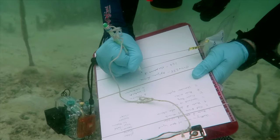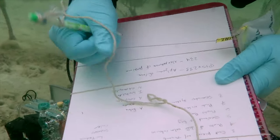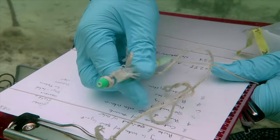Note the shape of the sponge, the color, the number and arrangement of oscula, and any surface texture like bumps or ridges.